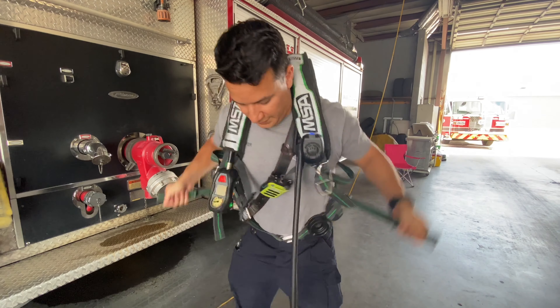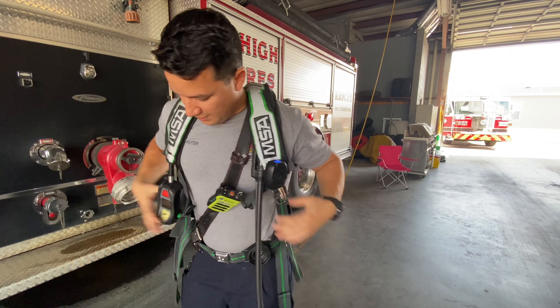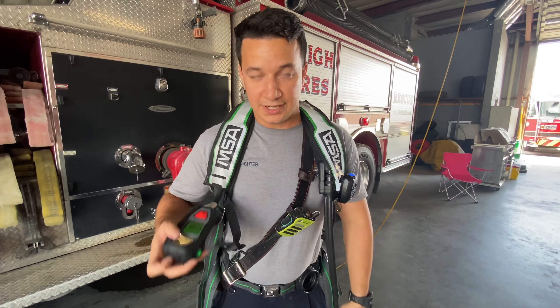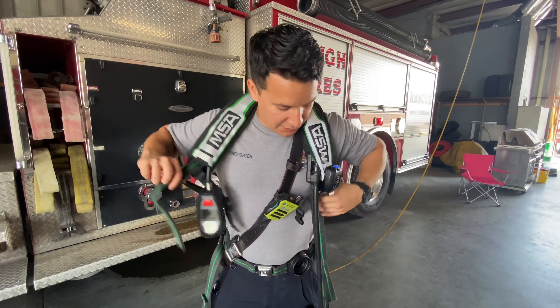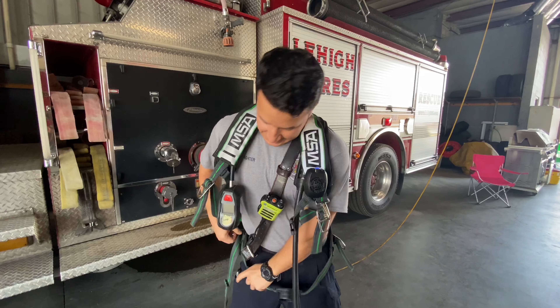Just like every other seat belt, we have a fasten, just like our shoulders. Now we have our speaker here, we have our gauge here. This would go on our face to give us air. Hopefully, when you guys see us wearing this, you guys aren't so scared of us, and you understand why we're using it.